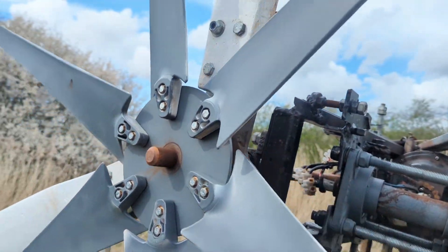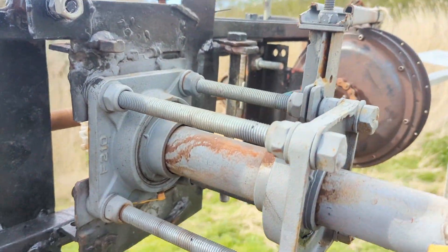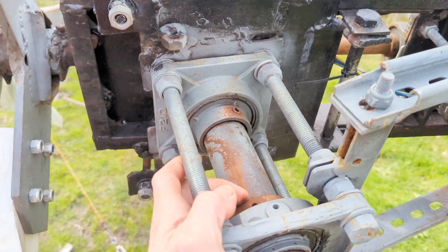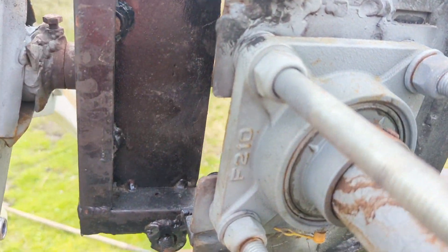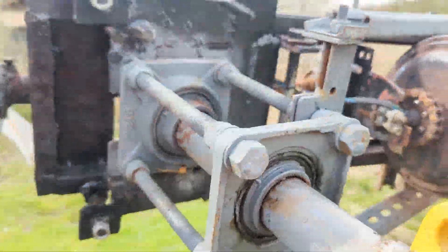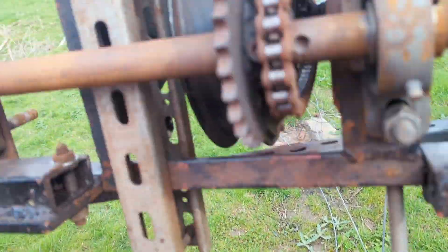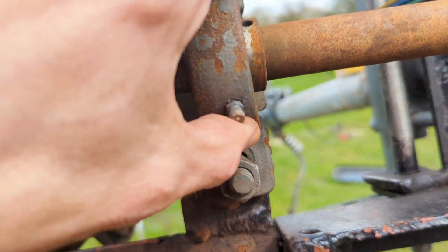These blades can come off. I'll give you a quick look at it while it's down — this is super strong. If you've got to put anything like this on top of a pole, I can really recommend using two of these industrial pillow block bearings; they are bolted down and super strong.